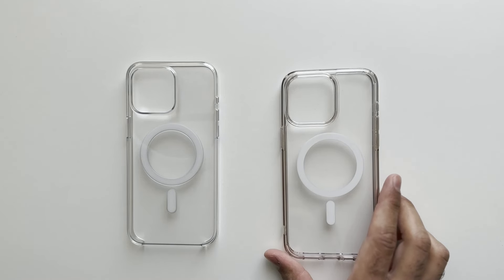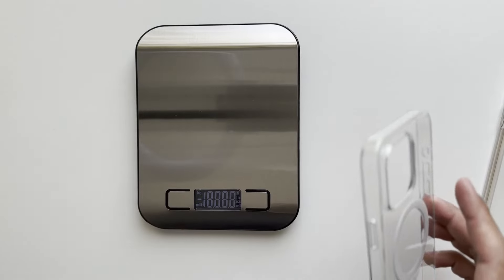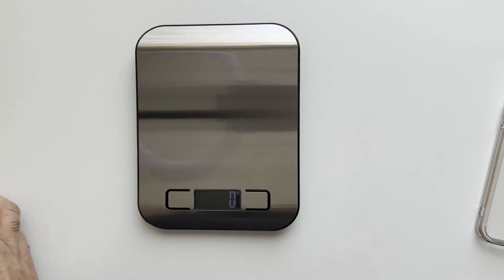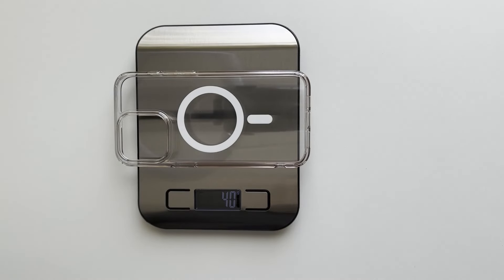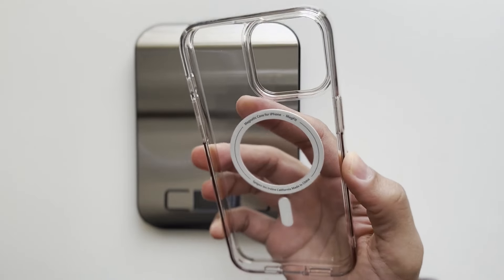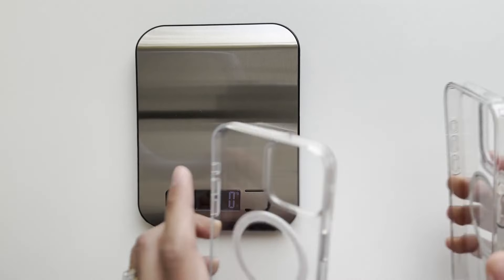Let's weigh both cases. The Apple clear case weighs 34 grams, and the Spigen Ultra Hybrid weighs 40 grams. So straight away we can tell that the Spigen Ultra Hybrid is heavier than the Apple clear case by six grams.